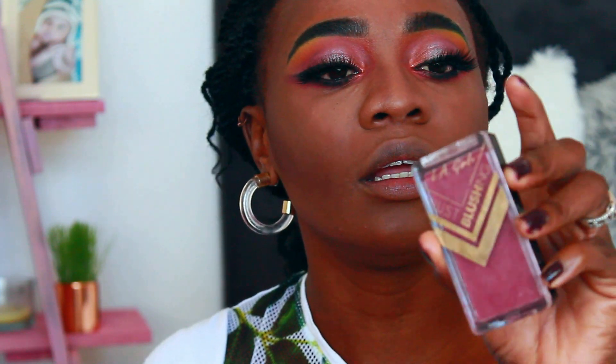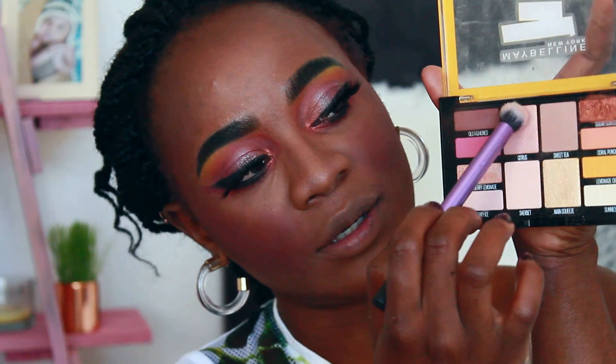I'm going to go with my MAC mattifying Fix+ spray — it sets all the powdery ash. Then I'm going with a blush from Elegal, just applying it to the cheeks. To highlight my cheeks I'm going to mix it with a citrus shade, just to get that glow.